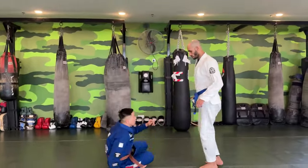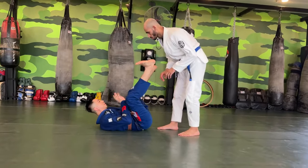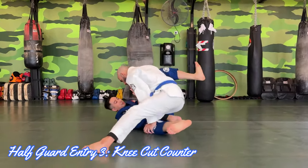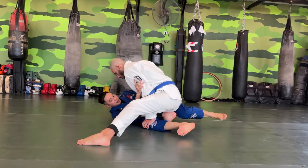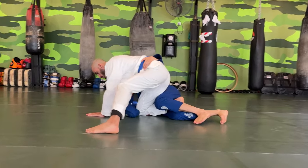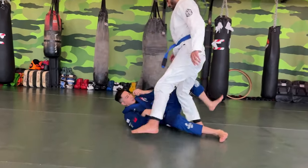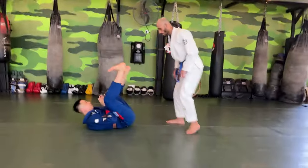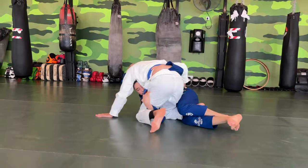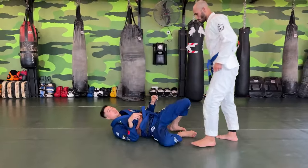Another two more setups we can work on. If Omar puts me in and tries to go for a knee cut, same thing — when I frame him, I use my leg, sort of kicking him towards me, and I'm able to go for a similar setup from here. One more time from knee cut: he pushes, I get to this position.